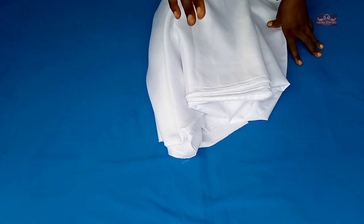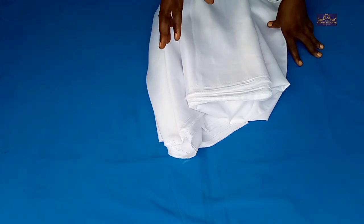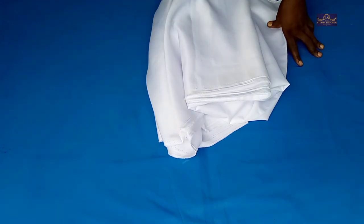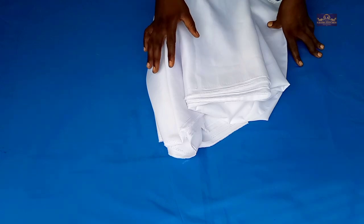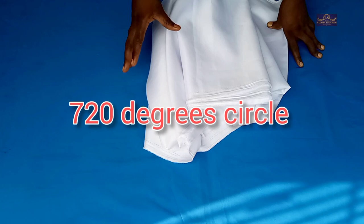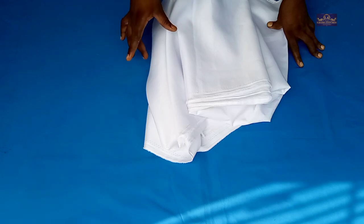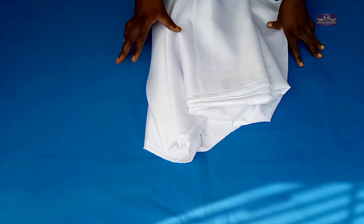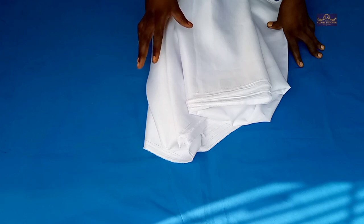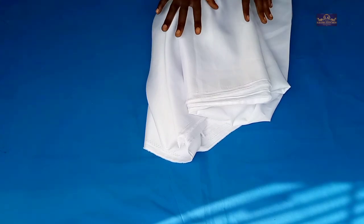I'm not going to cut it as a flange, but I have a tutorial on how to make a flange in case you want to learn. I'm not cutting mine as a flange because I don't want it to be too thick around the armhole — when I'm pleating it, it might be too thick around the armhole. I have a tutorial on how to cut a 720 degree circle and also on how to make a flange — I'll leave those links in the description box below.